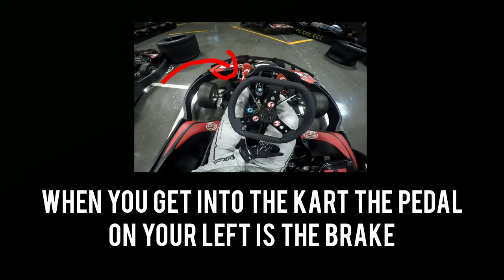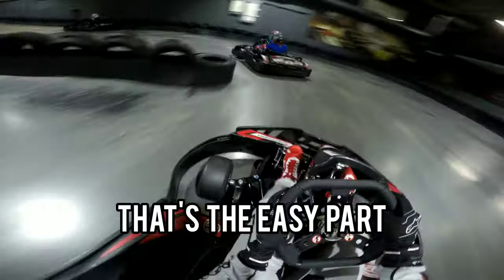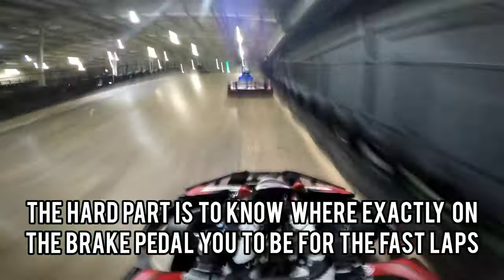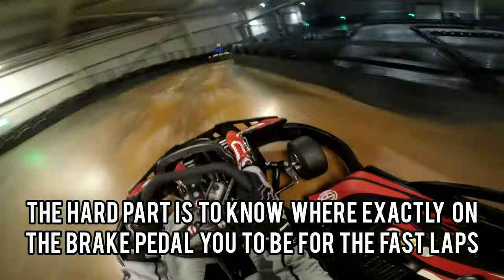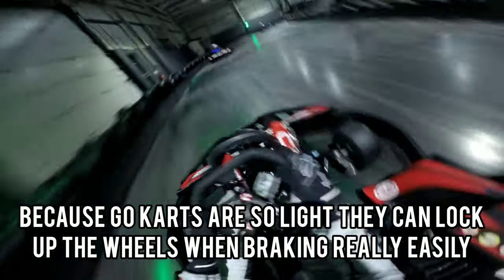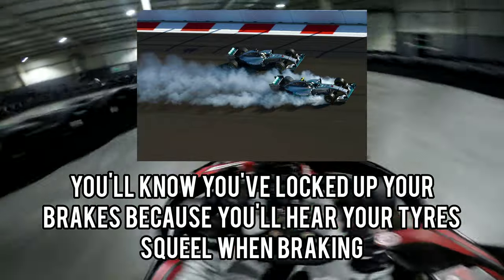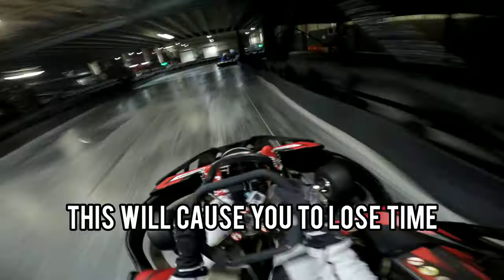When you get into the kart, the pedal on your left is the brake. You'll want to use that on the track to slow down, or you'll crash. The hard part is knowing exactly how hard to press the brake pedal for fast laps. Because go karts are so light, they can lock up the wheels when braking really easily. You'll know you've locked up your brakes because you'll hear your tires squeal when braking.